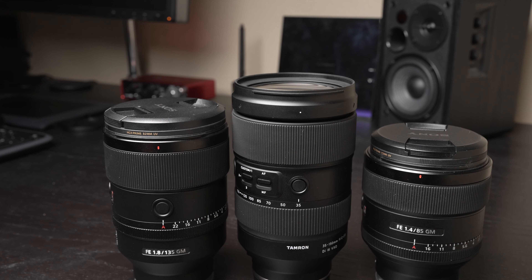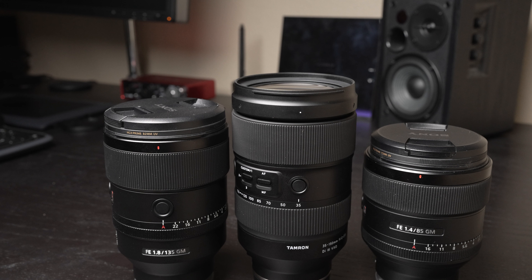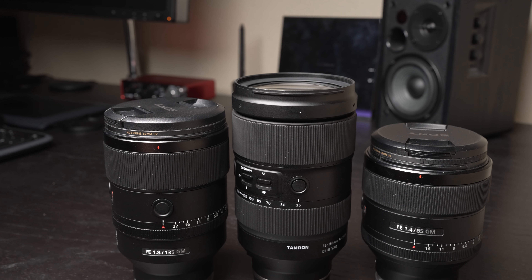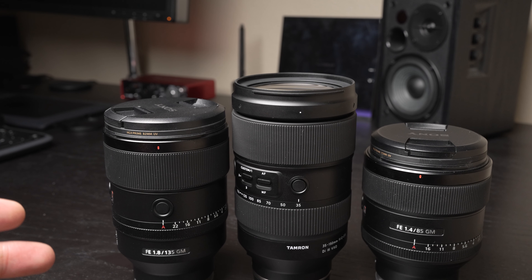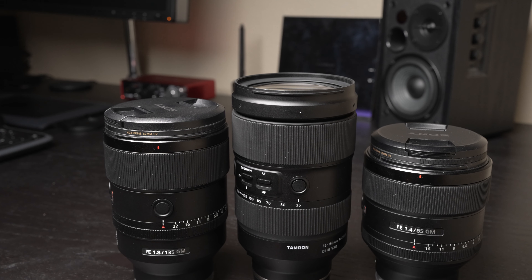Weight-wise, though, it is certainly heavier than these, and it's actually heavier than Sony's new 70-200mm f/2.8 G Master version two. If you're traveling and wanting to eliminate carrying several primes — it would take all those lenses to cover this one — while this lens is heavy, you would certainly save a lot of weight in the bag.